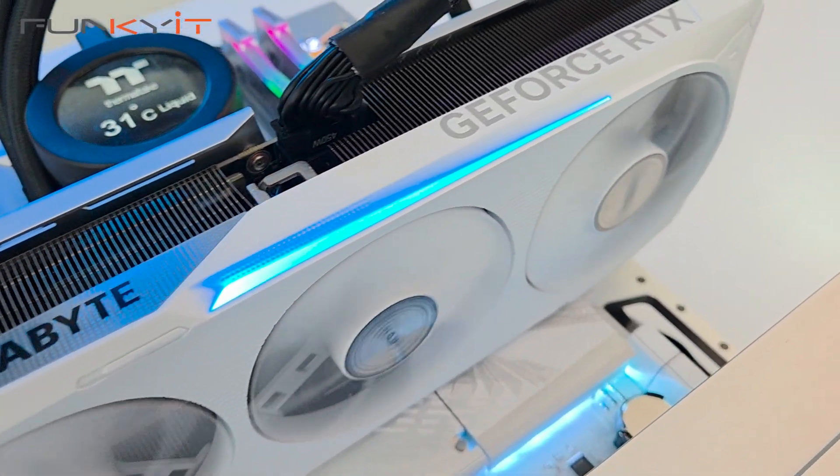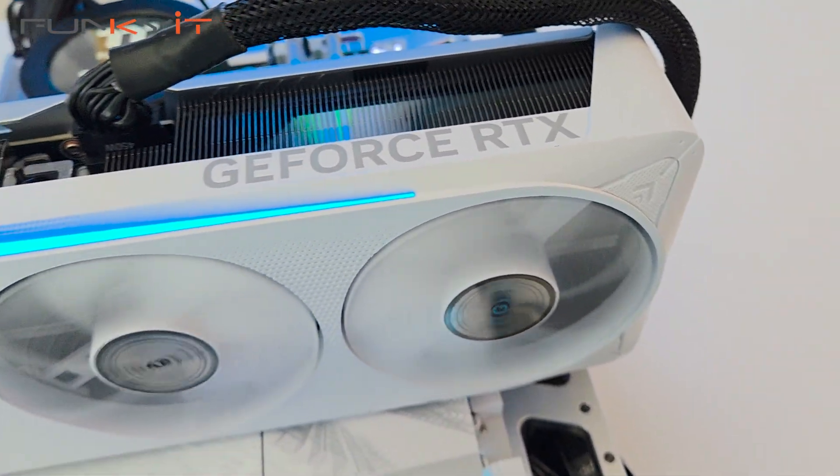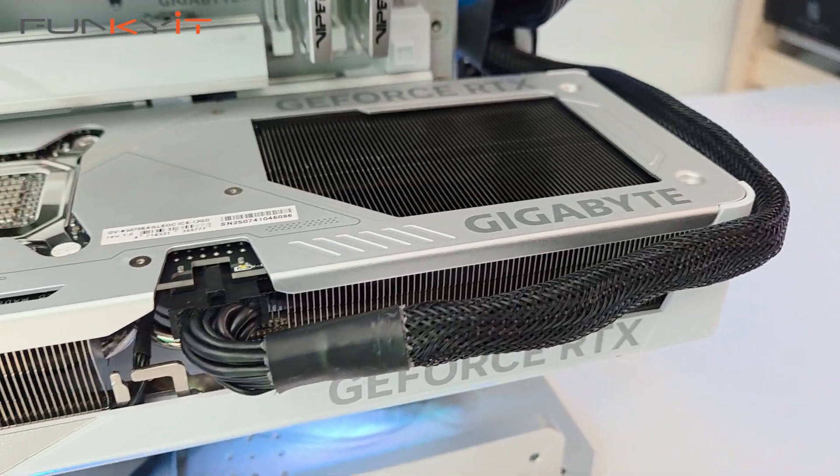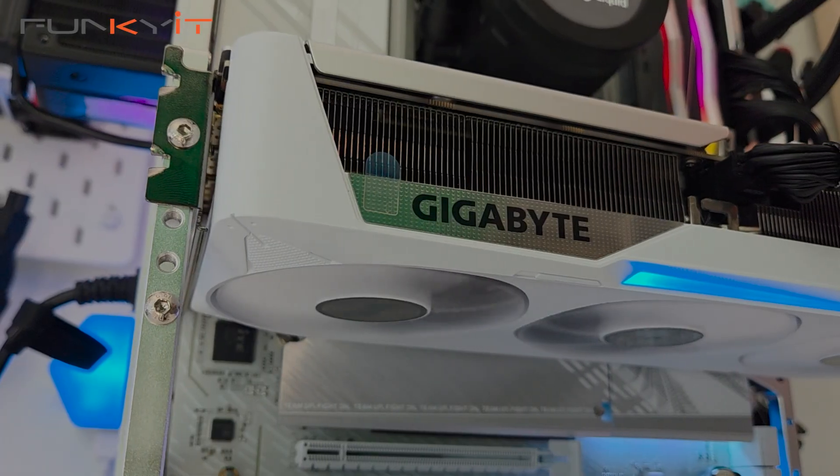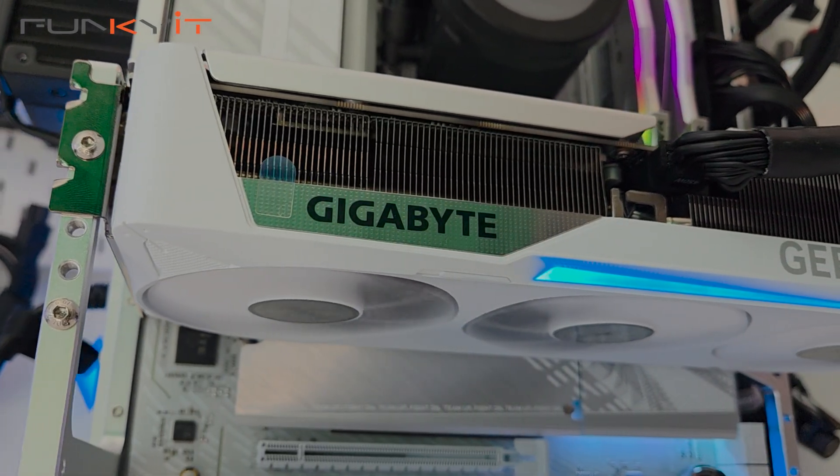The Gigabyte GeForce RTX 5070 Eagle OC Ice SFF may not be the fastest graphics card in this price range, but it does offer great aesthetics, a small form factor size, and provides decent 1440p gaming performance that's on par with the RTX 4070 Ti, thanks to its overclocked GPU.